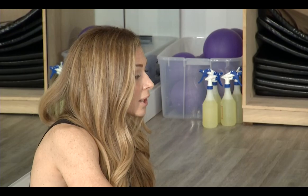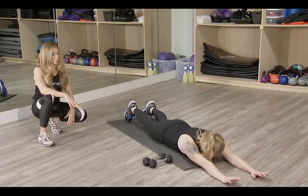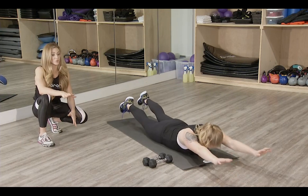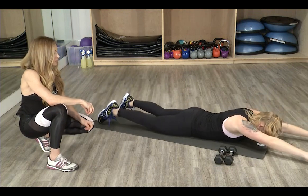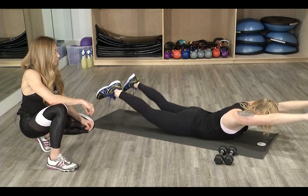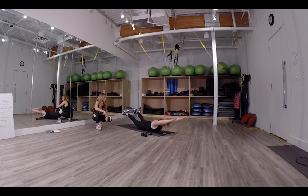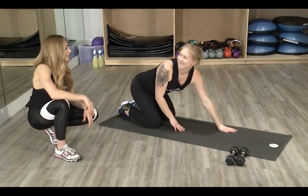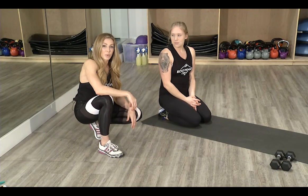For our final exercise we're going to work the core again, but this time rolling onto our stomachs. Arms extended overhead, legs extended behind, long neck, shoulders away from ears. Lift your arms and legs at the same time into a Superman, then lower. Keep breathing through all the exercises. Try to do these exercises for 20 repetitions each and go through it twice — but if you're feeling motivated, try three sets.